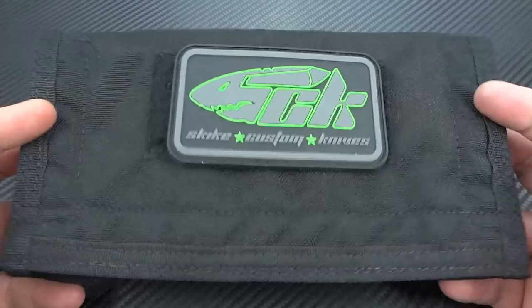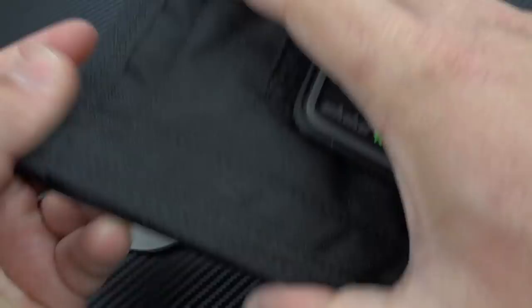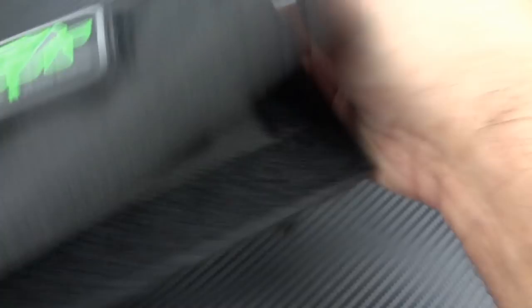This is what he calls the Daydream Grind — one of several options he has. I chose it because I love compound grinds done right. A lot of times you see a compound grind where the thicker section is toward the edge, which creates a speed bump — as you cut through something, that line catches on things. What he's done is the opposite: the blade gets thinner as you go down. This is how you're supposed to do a compound grind. You're really only making compound grinds because they look cool and show off technical proficiency — it serves no actual purpose and in many cases hinders cutting ability. With this, you don't have to worry about that. His grind work is beautiful. When you get the packaging open, your information is right here: the model name RS2.5SO, the Daydream grind, steel 20CV, and the date of build.